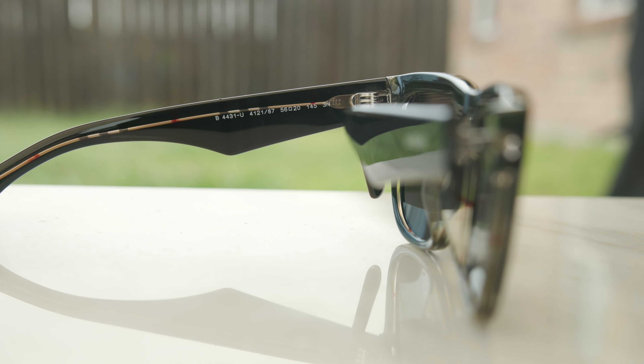As far as coverage from the sun goes, these frames are not going to offer the best coverage. Up top, there's a pretty big gap to let sunlight in unprotected. On the side, again, there's a really big gap to let sunlight in unprotected. So overall, not the most practical pair of frames from a coverage standpoint.